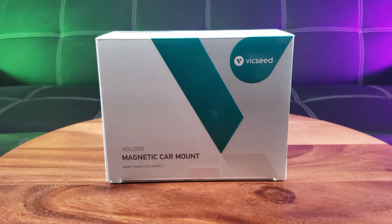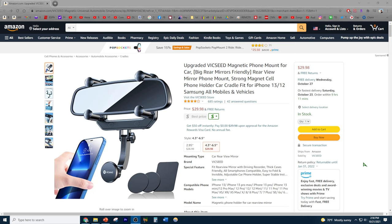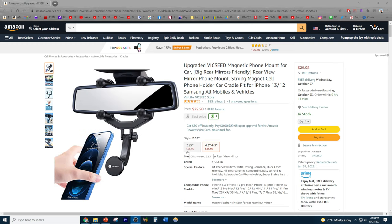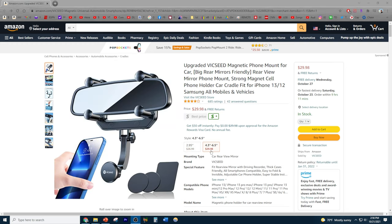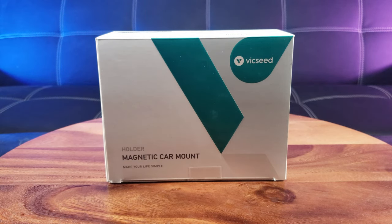Today we have the Vicseed magnetic car mount holder. It looks like it's available on Amazon depending on the size you want. For the smaller one it costs about $27, and for the bigger one just under $30. What's cool about this car mount is that it mounts on your rearview mirror.